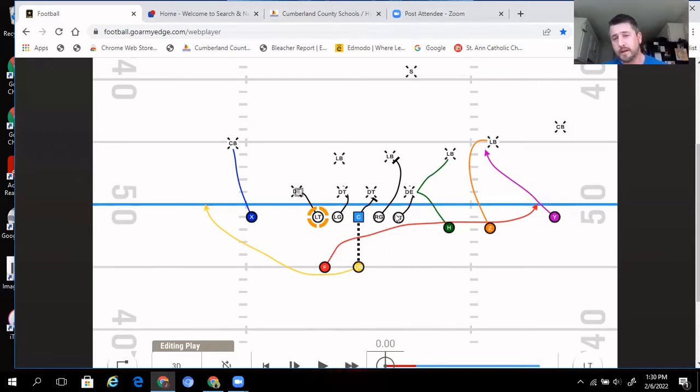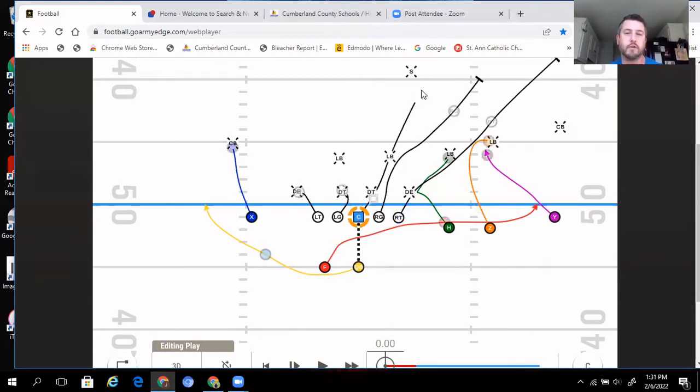If they can't get to the play-side shoulder — and for the play-side tackle, guard, and center this is a hard reach — they have two options. First option: try to get to that shoulder. Second option: if they can't, they just drive block all the way to the sideline and keep driving.